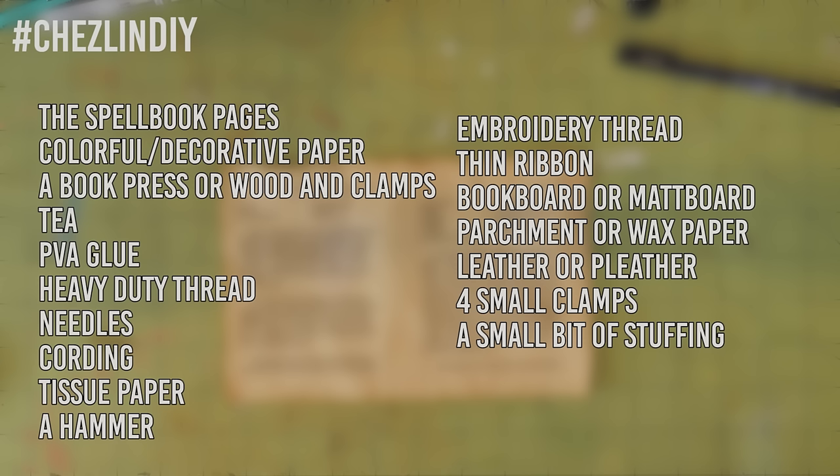You'll also need tea, PVA glue, heavy duty thread, needles, some cording, tissue paper. Traditionally bookbinders use Japanese tissue paper which is super strong, but I just used normal tissue paper which is ridiculously fragile. A hammer, two colors of embroidery thread — ideally two that are totally different like cream and purple — thin ribbon, book board or mat board, parchment or wax paper, leather or pleather, four small clamps, and a tiny bit of stuffing.